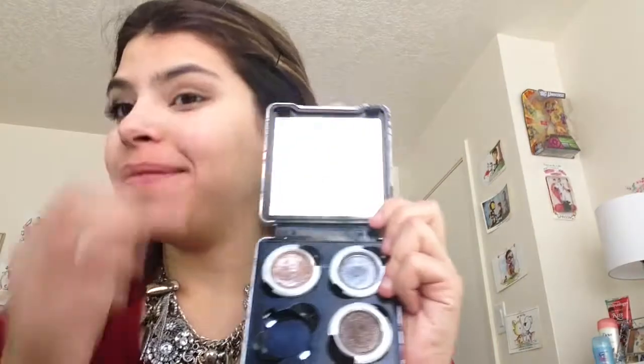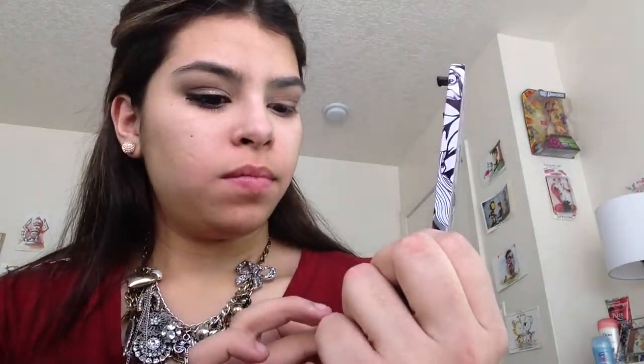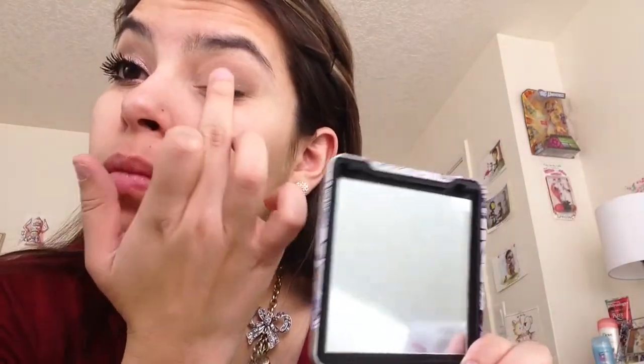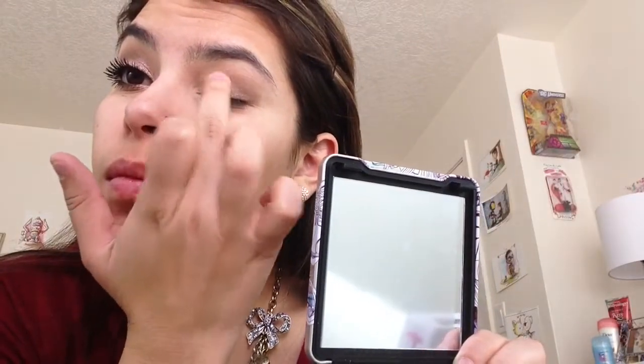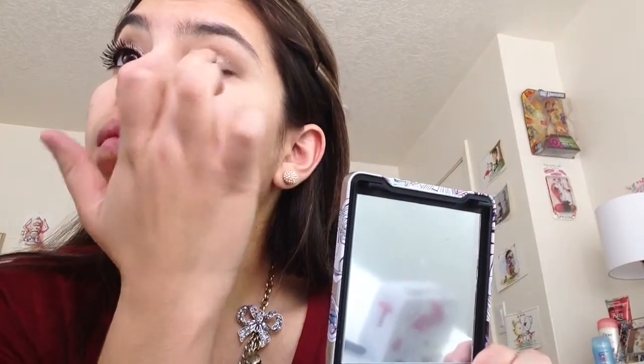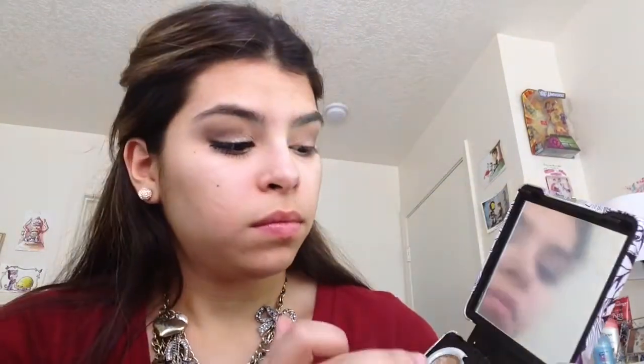And then going in with my Moon Dust Shadows by Urban Decay, we're going to take the Space Cowboy color. It's like really glittery — it's almost just glitter but it has just a little tint. Just with your fingers — I find it's better to apply these because the oils and the heat of your finger really help it pop onto your lid and not get lost in the brush. I feel like the brushes absorb most of the color of these Moon Dust Shadows. They look pretty even.